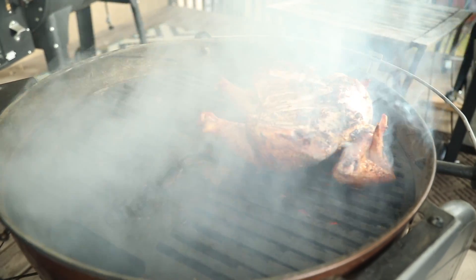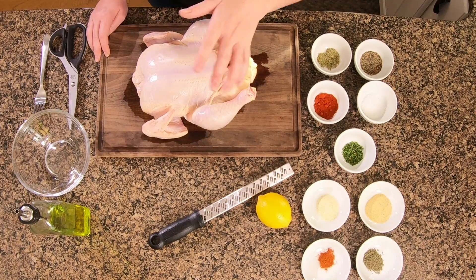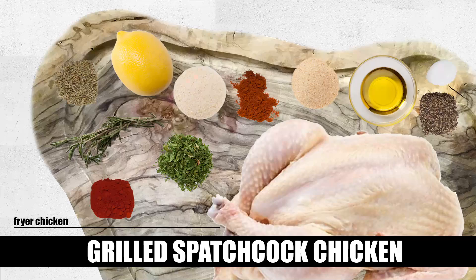Today we're going to keep it simple — simple dry rub, out on the grill. I know it sounds intimidating but I'm here to show you how to get it done. All you need is 55 minutes: 10 minutes to prep and 45 minutes out on the grill. Here's what you'll need: a three to four pound fryer chicken and a couple tablespoons of olive oil.